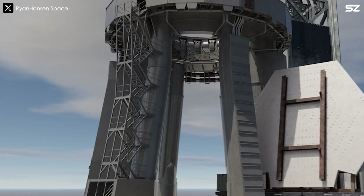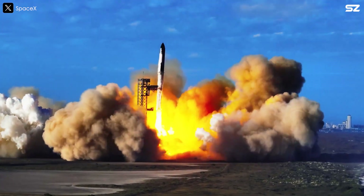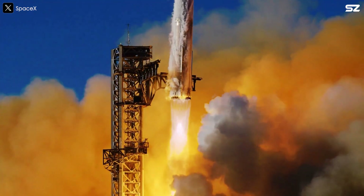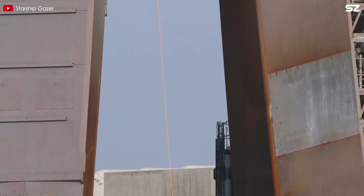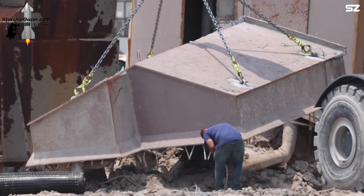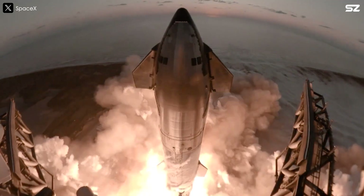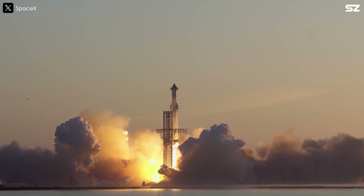So Elon was like, yeah, we should probably put a flame diverter on the launch pad. After each Starship flight, the launch mount is reinforced with additional shielding extending from the deck to the legs. However, this is still not enough. While the damage is less severe than during the early flights, the surface and especially the legs of the OLM still suffer deformation from the intense heat generated by the 33 Raptor engines. To address this, SpaceX engineers have implemented crack welding throughout the launch mount and its legs. Obviously, this is only a temporary solution.